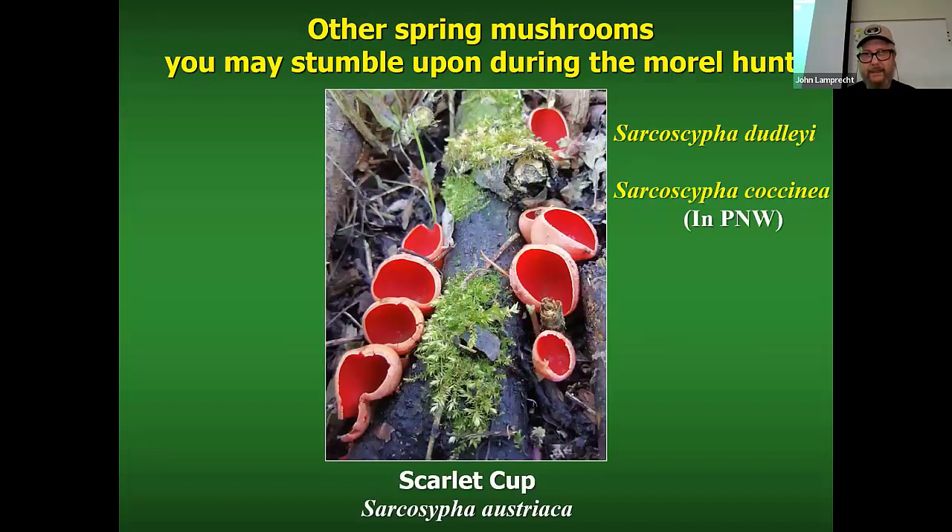You might come across this mushroom, which is the scarlet cup mushroom, Sarcocypha austriaca. That's what we have in our area. A lot of your books will call it Sarcocypha coccinea, but that is only available in the Northwest. The scarlet cup is one of the cup fungi — it's an ascomycete.